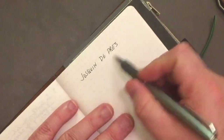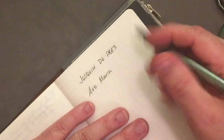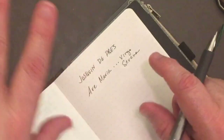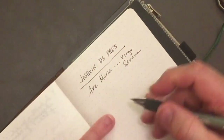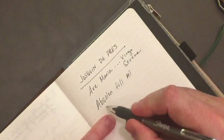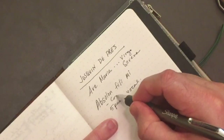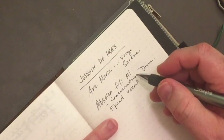He was an interesting composer who wrote some of the most beautiful music. He wrote a piece called Ave Maria Virgo Serena — beautiful, quintessential Josquin des Prez writing: paired voices, vocal imitation, gorgeous. But he also wrote a piece called Absalon Fili Mi. I think it's five-part vocal writing, and it was written for the consecration of the dome at the cathedral in Florence.